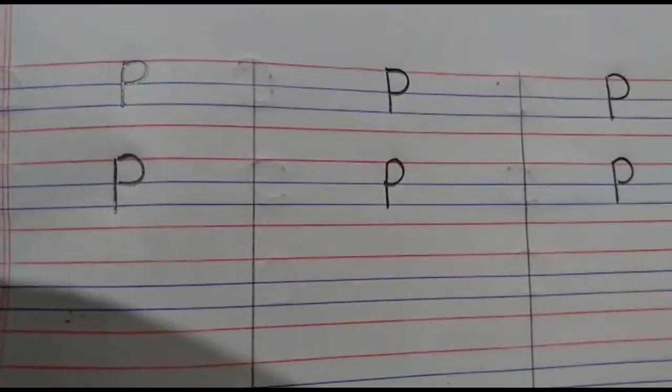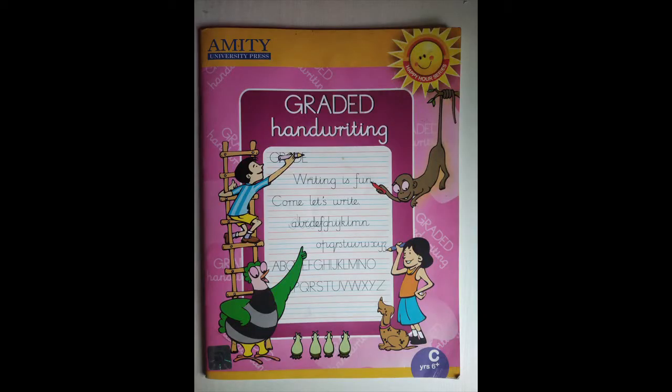Okay children. Now children, it is time for home fun activity. I want you to open your graded handwriting book to page number 22. Dear parents, kindly assist the child in opening the page and also write today's date on the page. Now children, as you can see on the page, letter P is there. You have to write letter P. So first, as usual, you are going to trace the dots and write letter P. And after that, you are going to write independently on your own. But children, remember that when you are doing the work, the work has to be neat. You are not going to use the eraser, and you are going to sit on a table and chair and do your writing work.